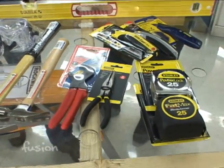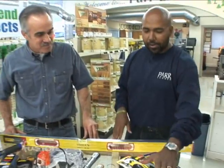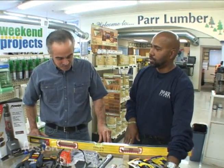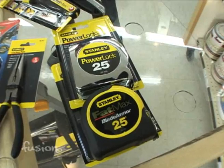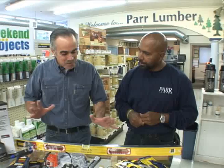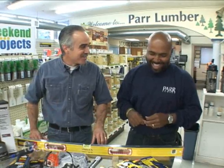Unless you want to take a guess at how long something is, you want to be more accurate — you want to get a good tape measure. There are so many different tapes out there, but 25 foot is pretty standard. They make 30s, 35s, 40 footers, but that's really not necessary. A little 25 footer — everything you should do is within that 25 feet.